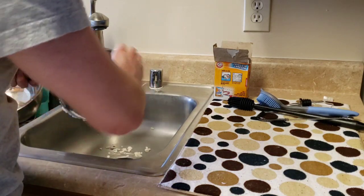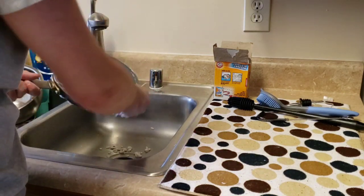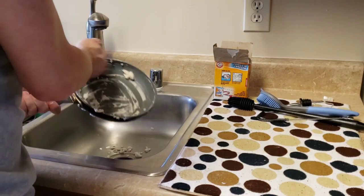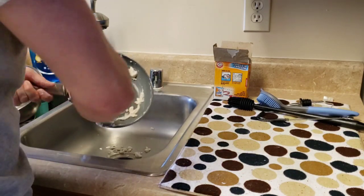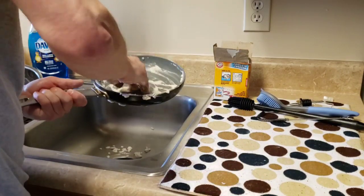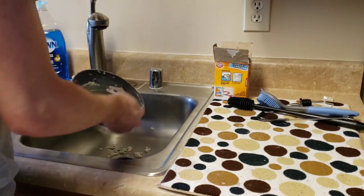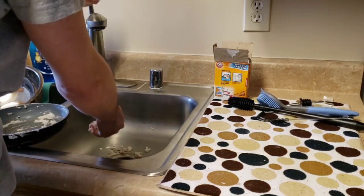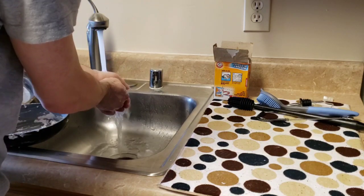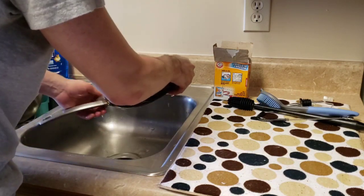I might actually use Bar Keeper's Friend on the bottom, but I don't want to use that on this non-stick surface because it says you're not supposed to — I think it could be bad for the surface. So I'm just going to wash this off now and see where it gets me.